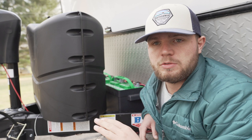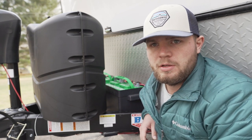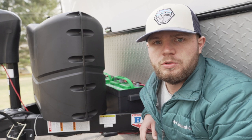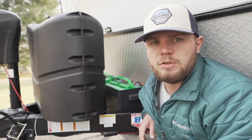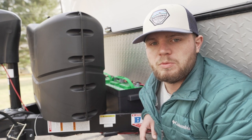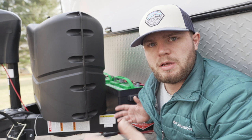Right now I have two 80 amp-hour 12-volt batteries, so 160 total. I'm going to upgrade to two 200 amp-hour batteries, but I'll let you guys know if anything changes. Upgrading your battery bank is the number one thing to do, and number two — equally important — is the solar panels.